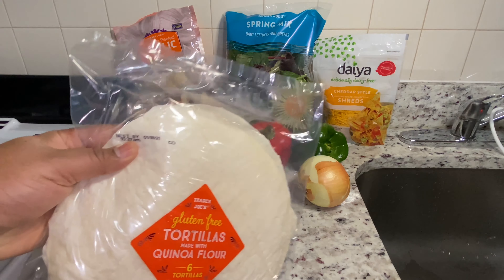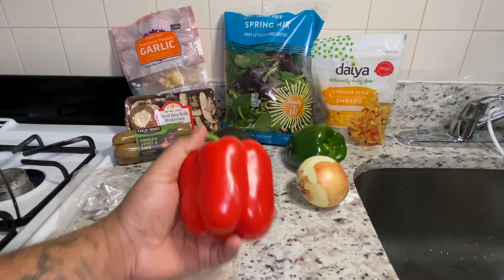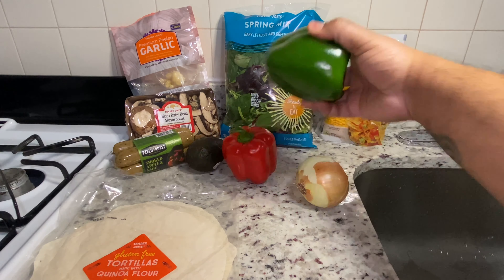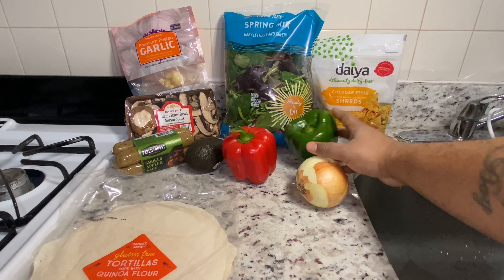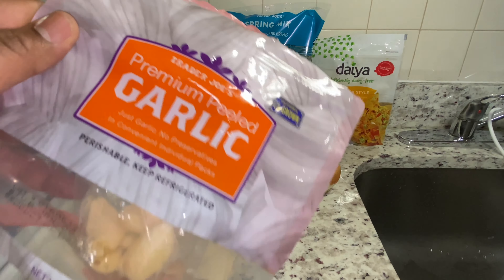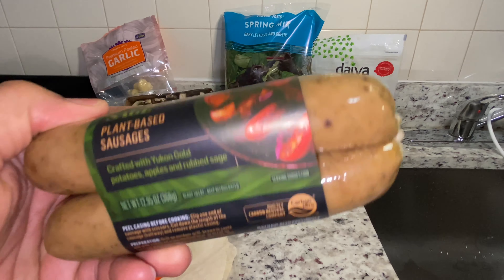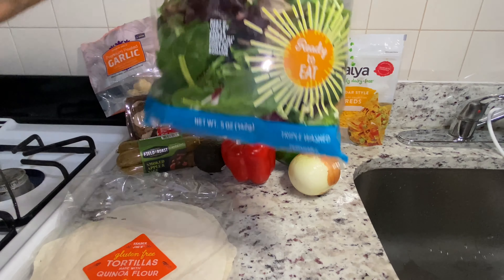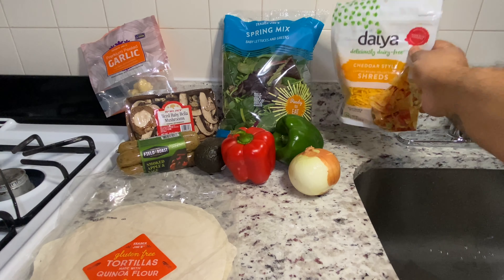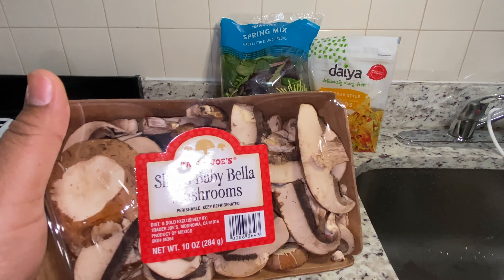You want to start off by having some tortilla wraps — mine are made with keba flour, but you don't have to use those in particular. Get yourself a bell pepper, avocado, a green pepper, onion, and some garlic. You'll also want some smoked apple sage sausages — plant-based — some spring mix, diet bran cheese, and baby bell mushrooms.